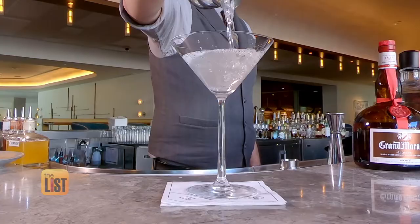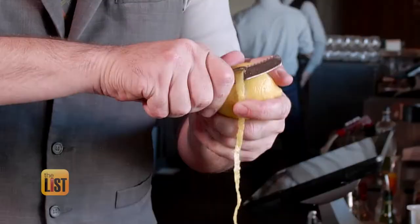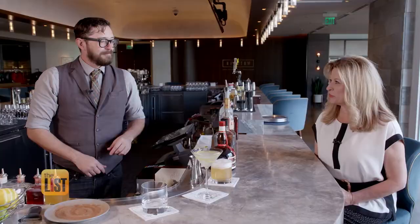We'll just pour our martini right into our glass here, and finish this off with a really long, thin lemon twist. 007 would be proud.